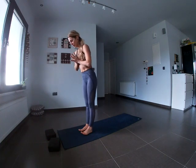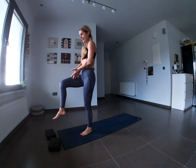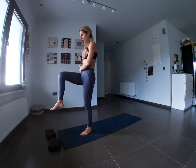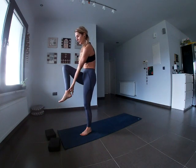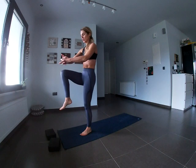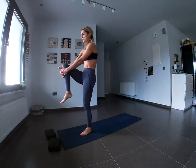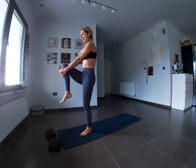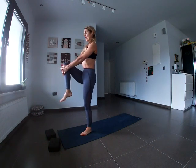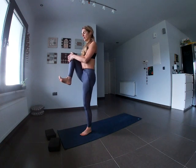Inhale all the way up — rooting down, reaching up. Exhale, hands together in front of the heart space. Now lift the right leg up: ankle aligned with the knee, knee aligned with the foot. Interlock the hands and wrap them around the knee. Inhale, stand up tall. Exhale, pull the right knee in towards the chest — foot is flexed. Just stand here for a few breaths, breathing all the way into the belly.